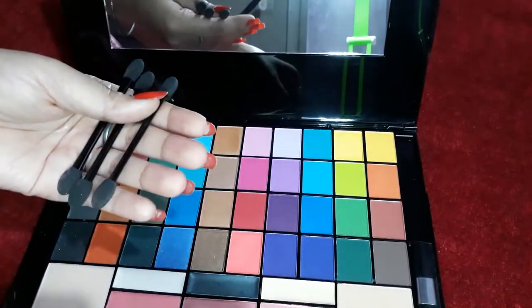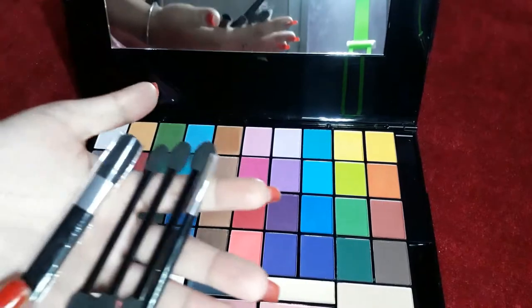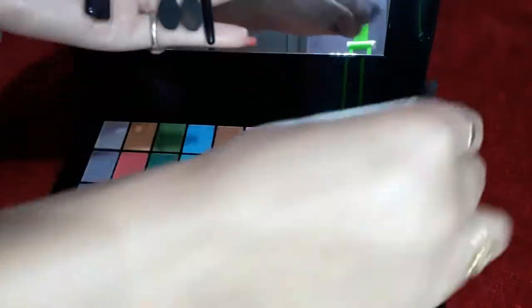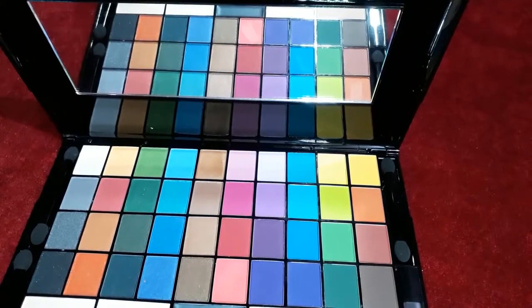I got the lip gloss and applied it. I could see the color of the lipstick and the blush. I used the brush to check the white shadow and put it on the face. Let's check the pigmentation now.